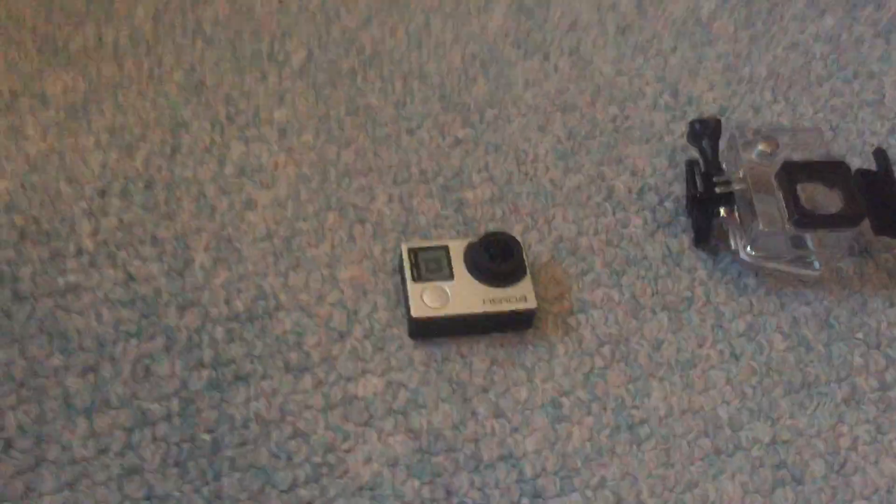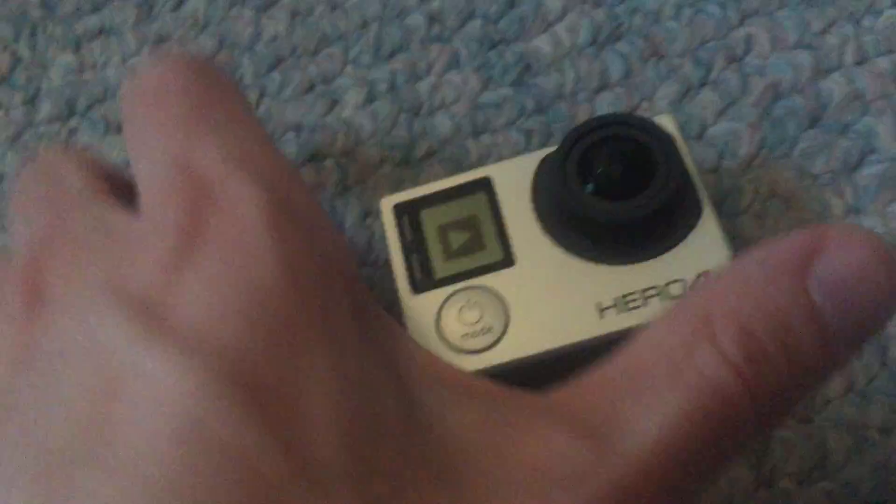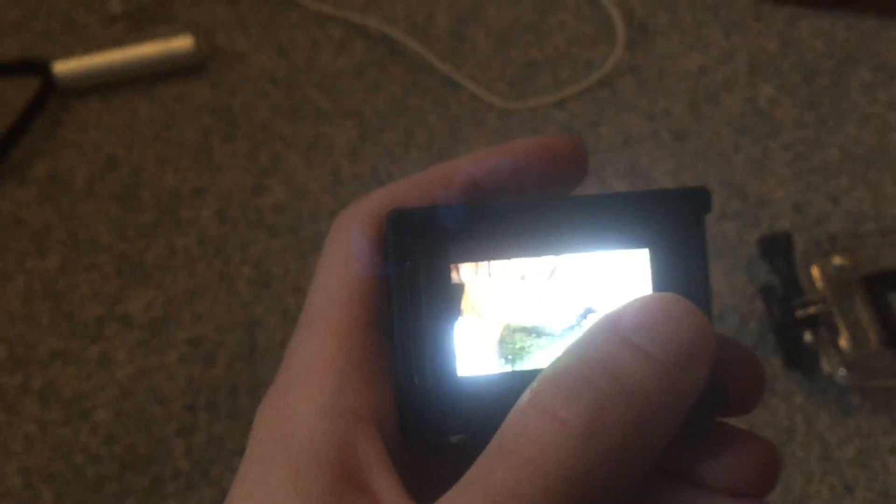Some super exciting news — I finally got the GoPro for my birthday. I got the Hero 4, did a couple test videos already, still got a lot to learn with it. Here's my video for a chicken duck update — it's kind of hard to see, I'm still trying to figure out how to use it.